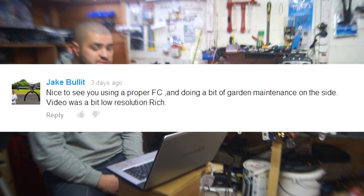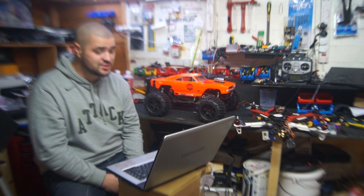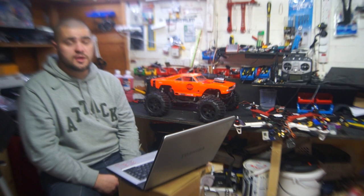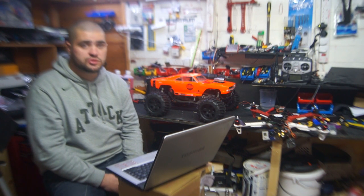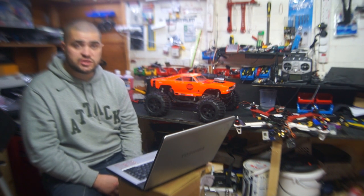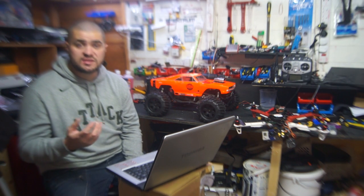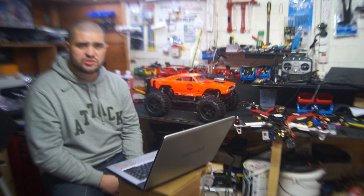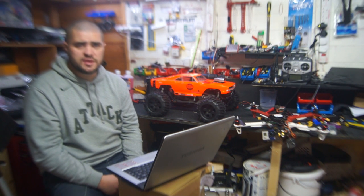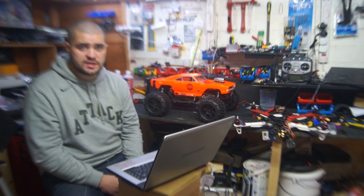Jake Bullitt says nice to see me using a proper FC - that's flight controller for those who don't understand the acronyms - and that I'm doing a bit of garden maintenance on the side, thinking of me chopping off branches while flying through the trees. He also says the video was a bit low resolution. I went through YouTube and tried to find good render settings for Sony Vegas, changed all the settings and uploaded it, but when you watch it on a mobile device it looks fantastic while on a PC it doesn't, and oddly 480p looks better than 1080p. I'm going to need to play around with the render settings in Sony Vegas.